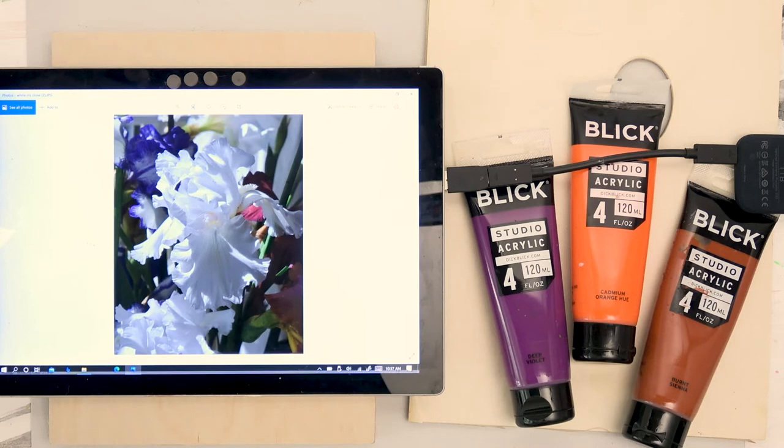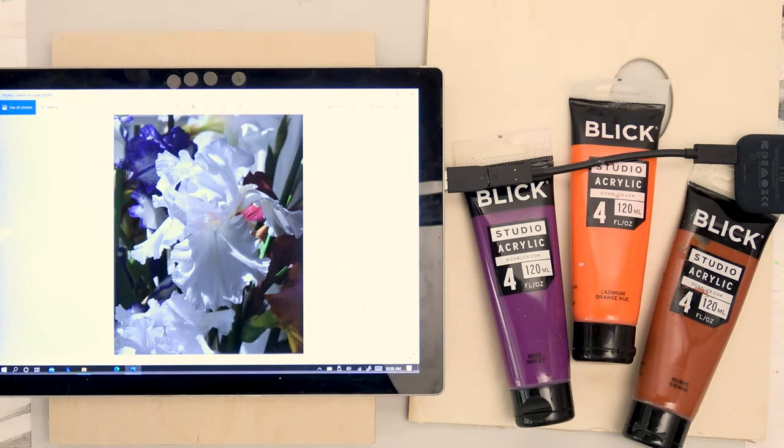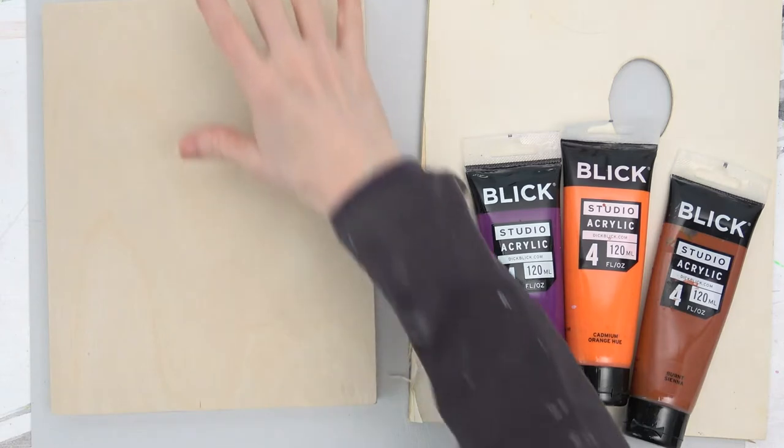I thought this one, being very up close, would make a good lesson today. We're going to be doing a combination — I'll be doing the background in acrylics and building it up, and then I'll be finishing it off with oils. Of course, we're going to dry those acrylics first. You can put oils over acrylics, but you can't put acrylics over oils.